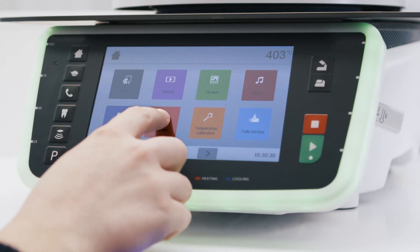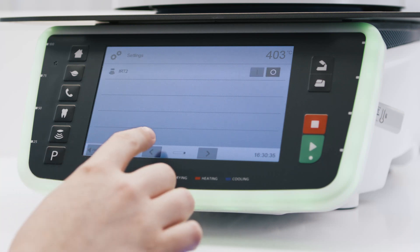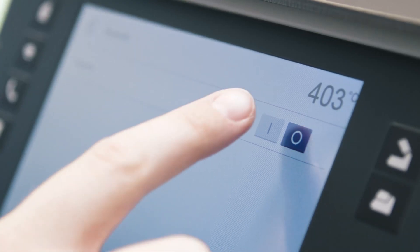Press Settings on the home screen and then select the menu option Bluetooth Execute. To activate the Bluetooth function, press On.